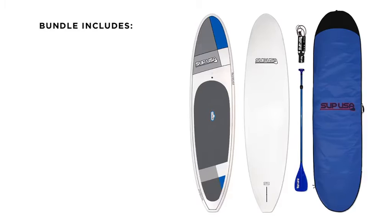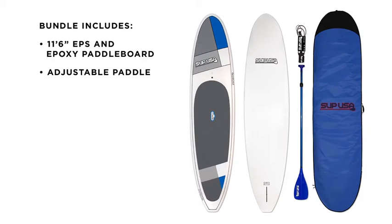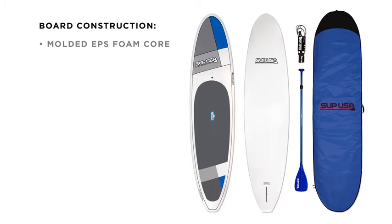The SUP USA Doheny bundle includes an 11 foot 6 inch paddle board, adjustable carbon fiber paddle with durable fiberglass blade, padded board bag, and ankle leash. A molded EPS foam core gives us a consistent and strong foundation.